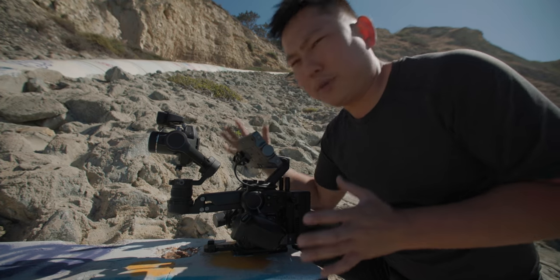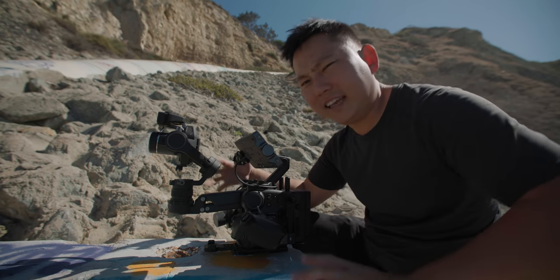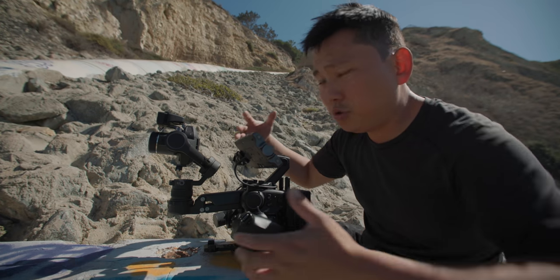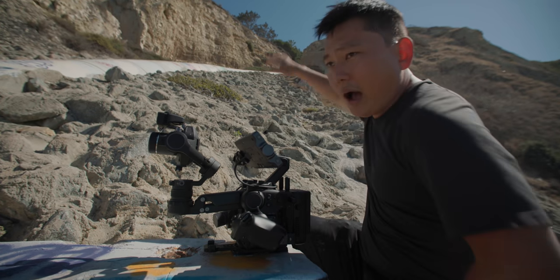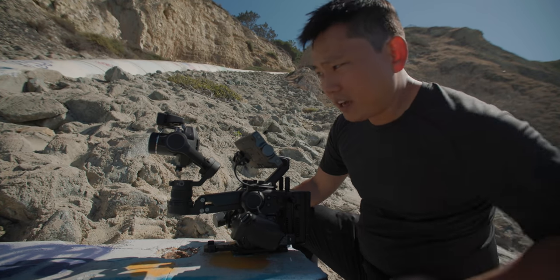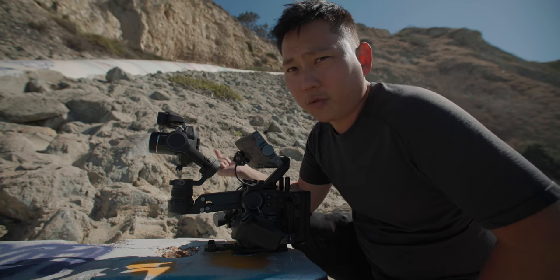The thing I find most impressive about the Ronin 4D is the amount of features they packed in and how easy they are to access, whether you're hiking in the middle of nowhere or a solo operator. Speaking of convenience — I thought there's no way they could fit ND filters in here, but we have ND filters from 1 stop all the way up to 9, every stop in between. Pretty awesome.